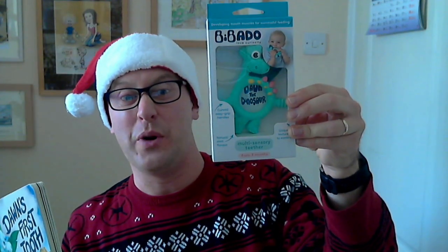My latest book was co-written with Rachel Wood from Bibidoo and it's called Dawn's First Tooth. It is a lift-the-flap book for young children about the adventures of a young dinosaur called Dawn. You can also get a teething toy of the Dawn character I designed. Now it's Christmas, it's time for another Christmas video. Papers and pencils ready.